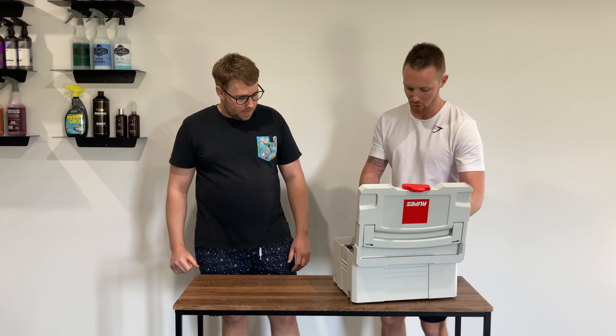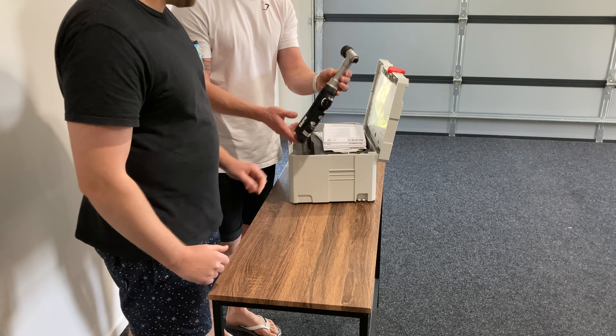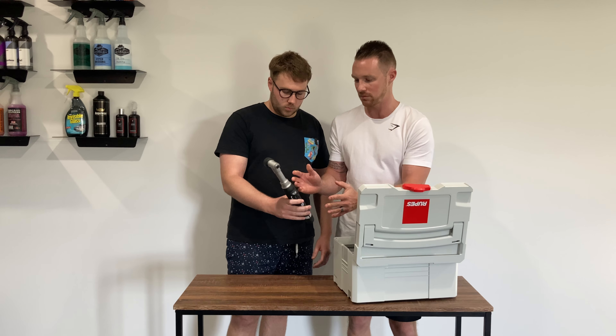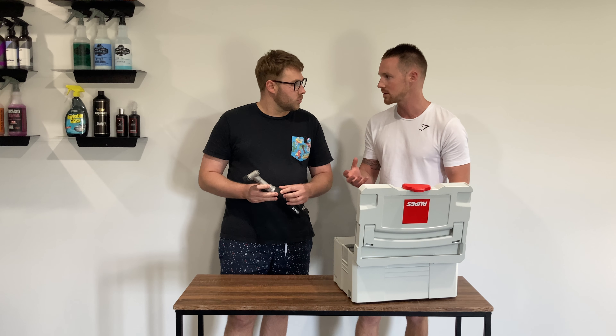This is the long neck version. You can get this kit in two different versions: the long neck or the short neck. This one here is the long variant, which I find is quite helpful to get into really tight areas, especially if you're using a tool like this and you want to be able to get into the nooks and crannies.